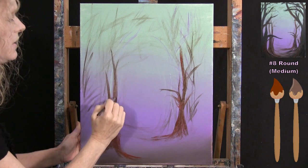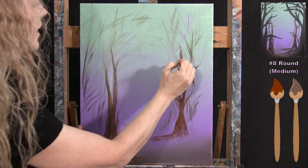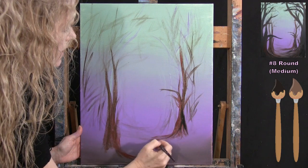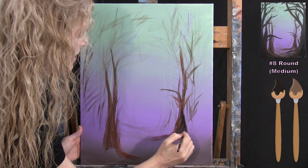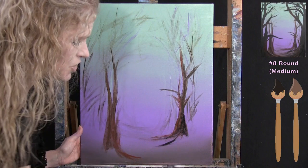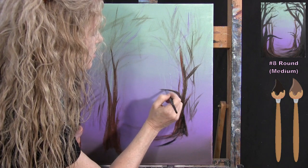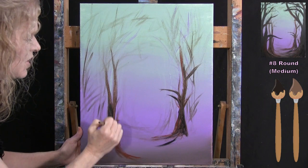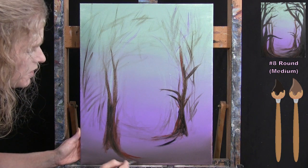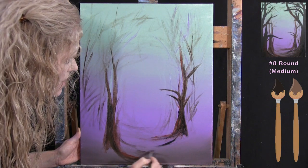I add a tiny bit of black mixed with brown to get some darkness and dimension into these trees — just enough for some texture in the bark and a little darkness on the small branches. I'm careful not to go too dark. I then bring some marks across the forest floor to suggest roots, using black and brown — you can add a little water or liquid medium to spread the paint and get cleaner lines.